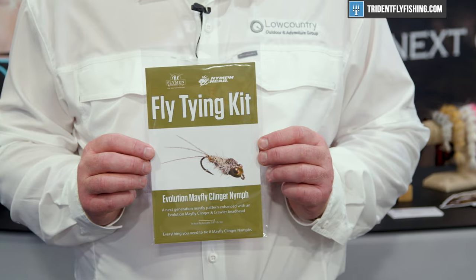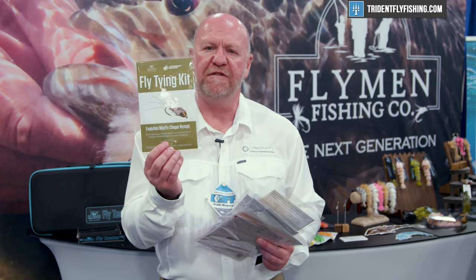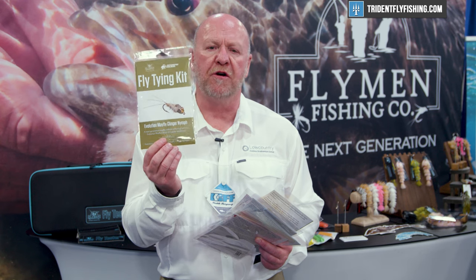We then have two nymph kits for your trout flies. The first is the Evolution Mayfly Clinger Nymph — a simple clinger crawler mayfly imitation with a tungsten bead and a hazy body. A very effective spin on a proven pattern.